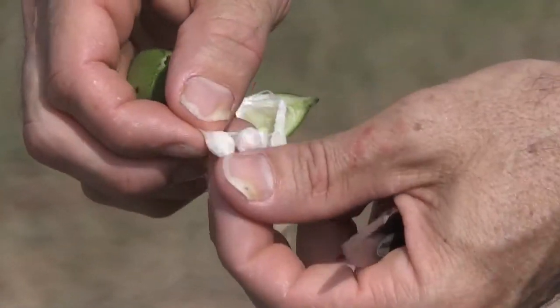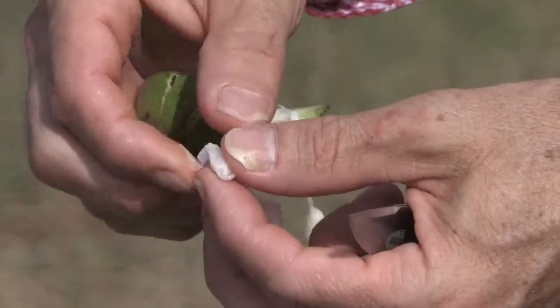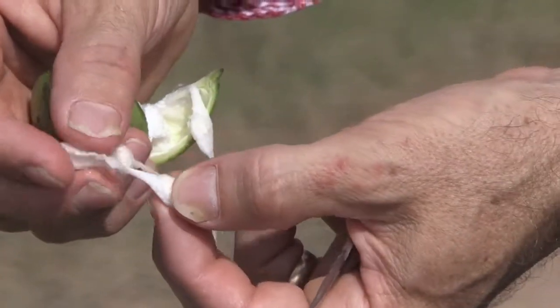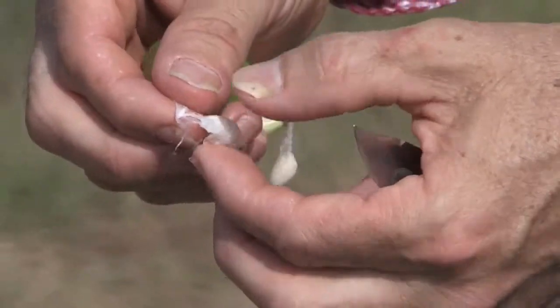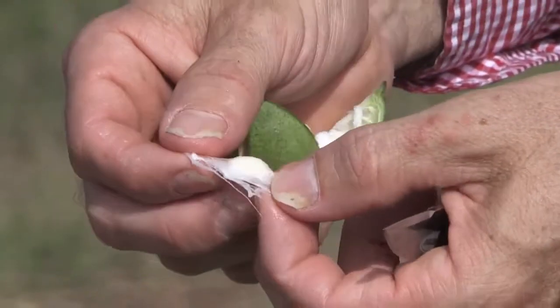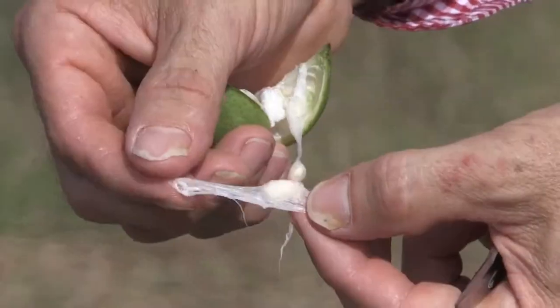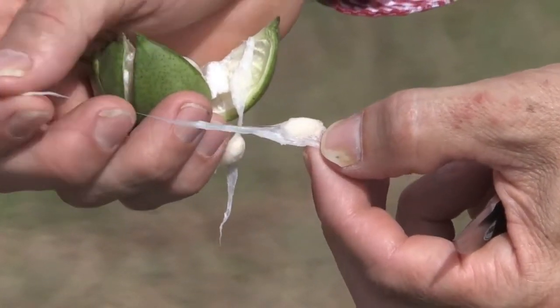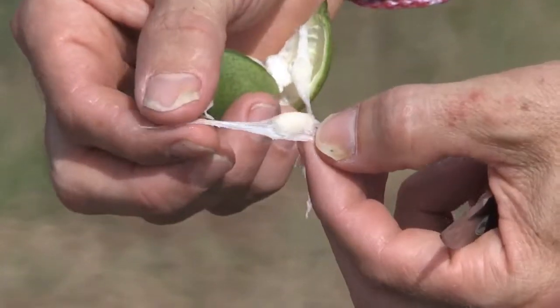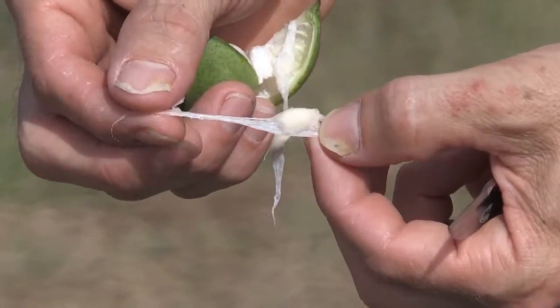Pollination is very important. If you don't get good pollination on the boll, then you don't get good seed set. If you don't get good seed set, then you don't get good fiber development. The fiber length is actually set very quickly. The strength and other fiber quality characteristics occur as that cotton boll matures.